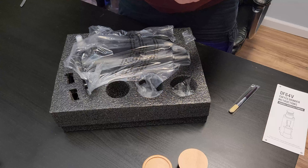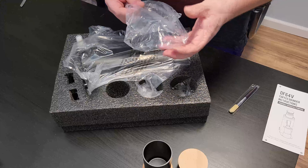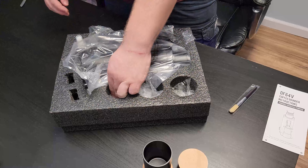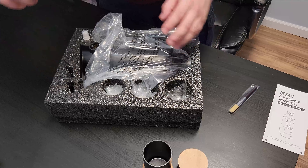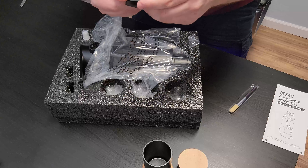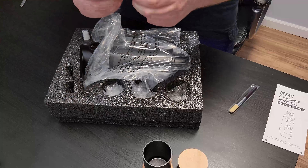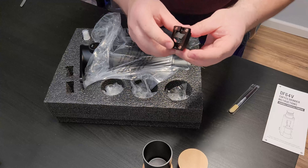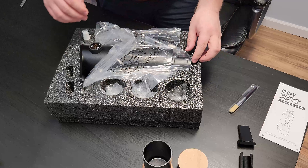Very nice. Same material, aluminum — looks like anodized. Got the chute, looks clean. Got the second chute part. This black looks very nice.